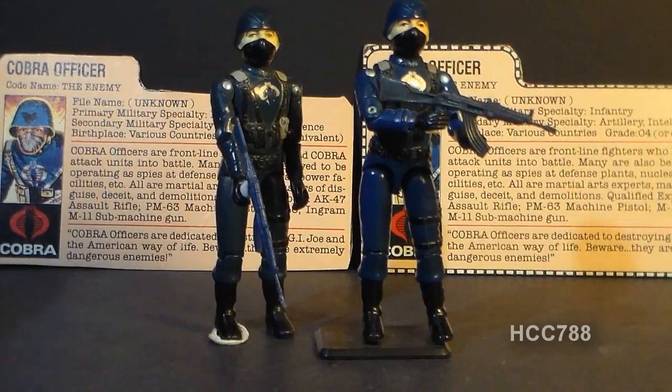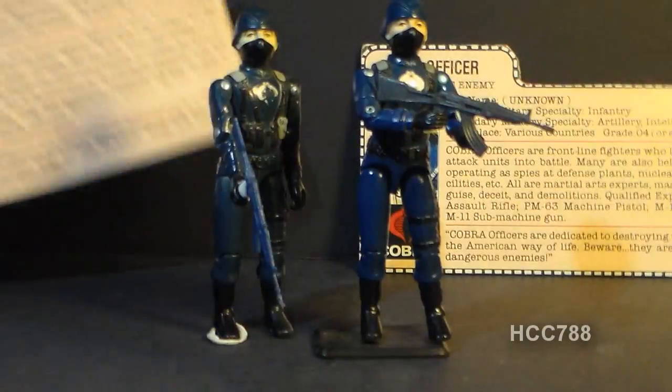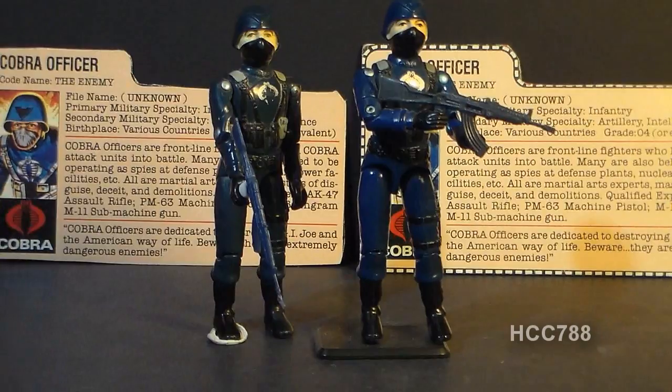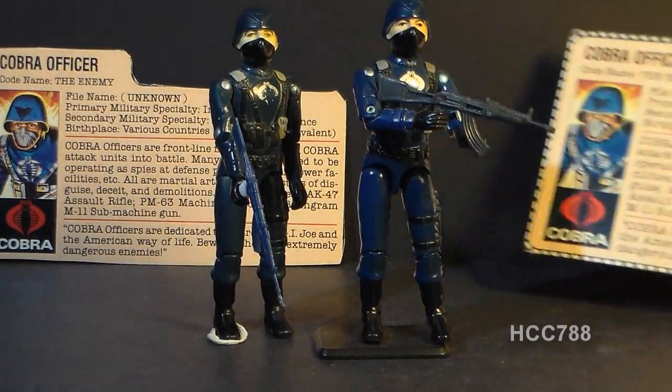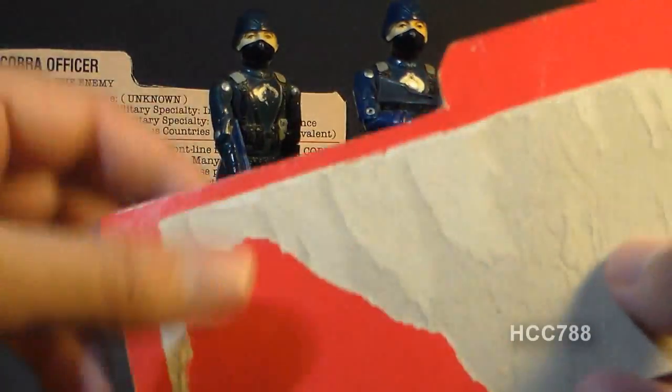That's his file card back there. The original carded figure, of course, had the file card printed on the back of the packaging. You can see some of the artwork on the front there. A few of these Cobra officers came in a three-pack or with the Sears exclusive Cobra Missile Command play set, and those had red back cards like this one.